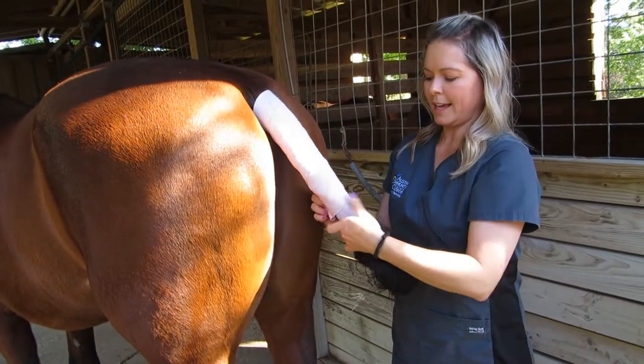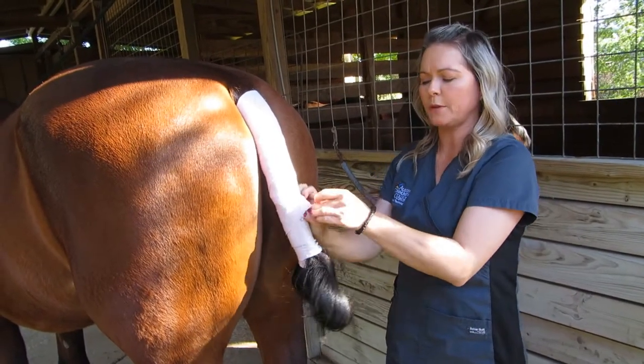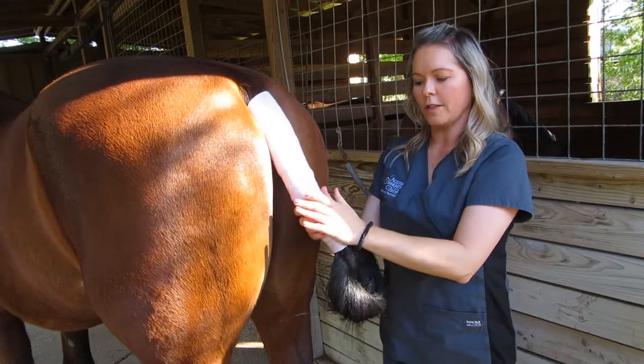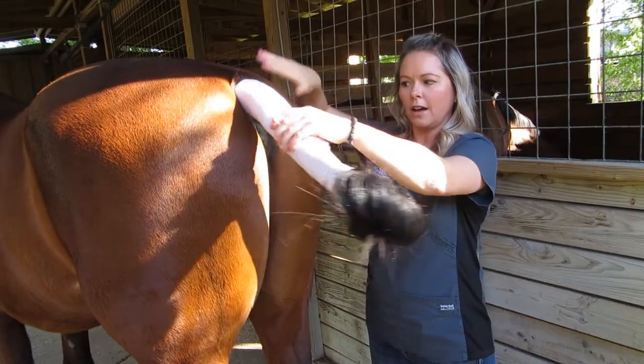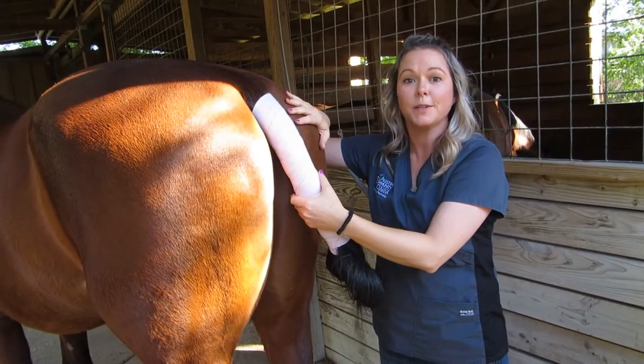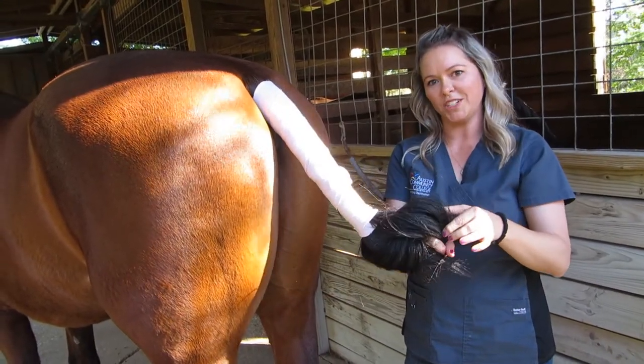Then tuck the end just into the bandage. If you have a polo wrap or something with velcro on the end, you can just seal it with the velcro that way. Now you have the wrap — all this area is clean, so if you needed to clean this area for insemination you could. Then you have your little knot down here that you can tie a rope into.